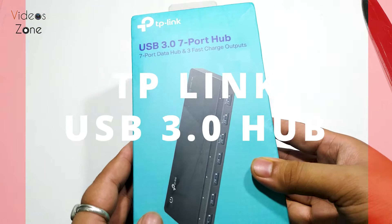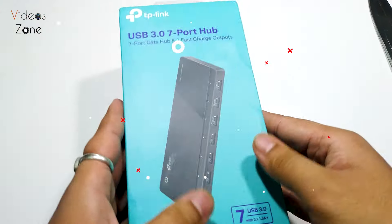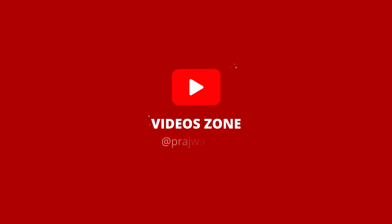Hello guys, today we have the TP-Link UH7000 7-port USB 3.0 hub. We are going to unbox it and see how it is.